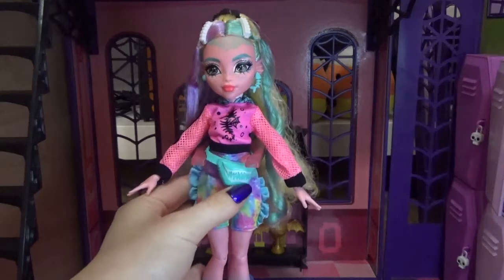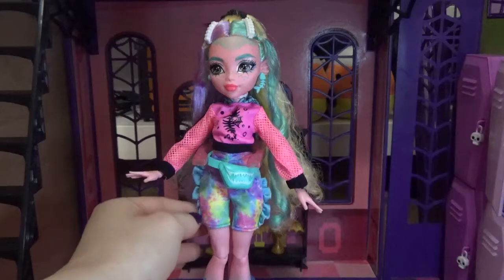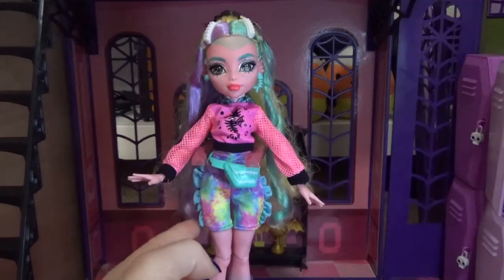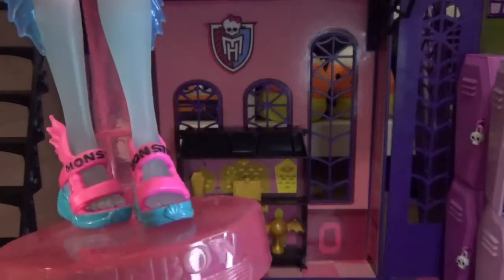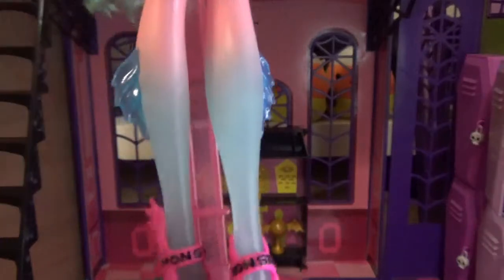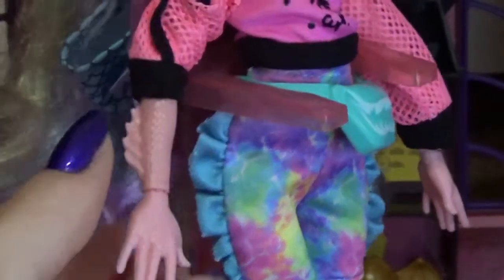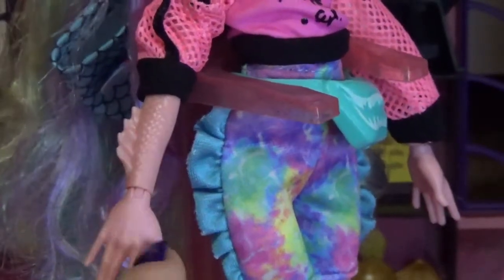She's wearing a crop top hoodie with a little seahorse skeleton on it. It's pink with mesh sleeves and black trim, and in the back she has a little hoodie that's fish-scaled with a nod to her original hoodie through little tie-dye fins. She's wearing a fanny pack that looks like shark teeth in teal, and her shorts are tie-dye rainbow in a kind of spandex fabric with ruffles on the side.